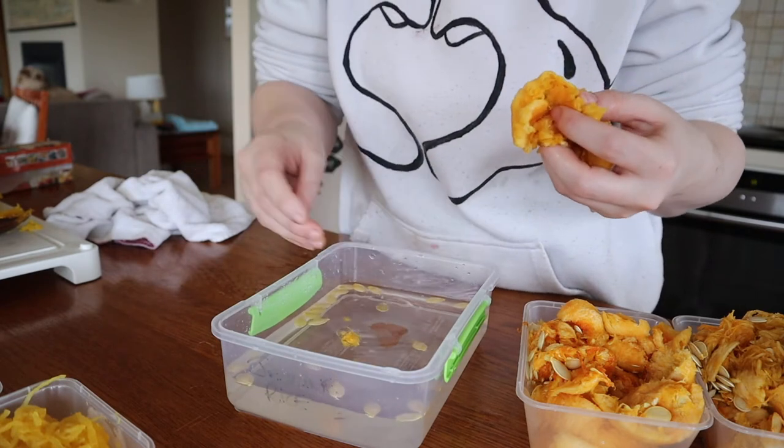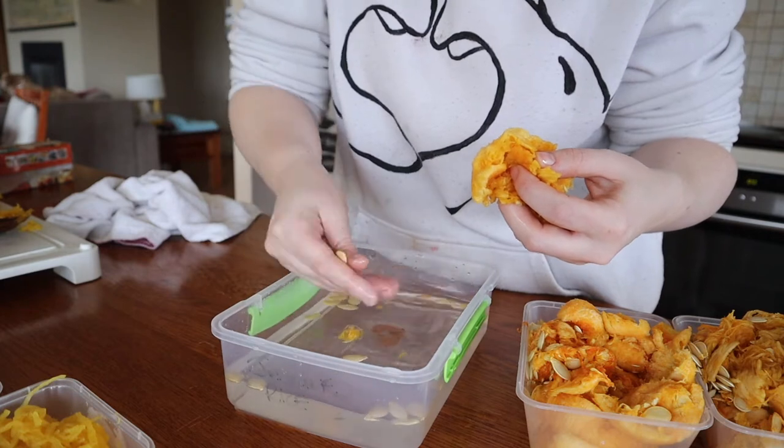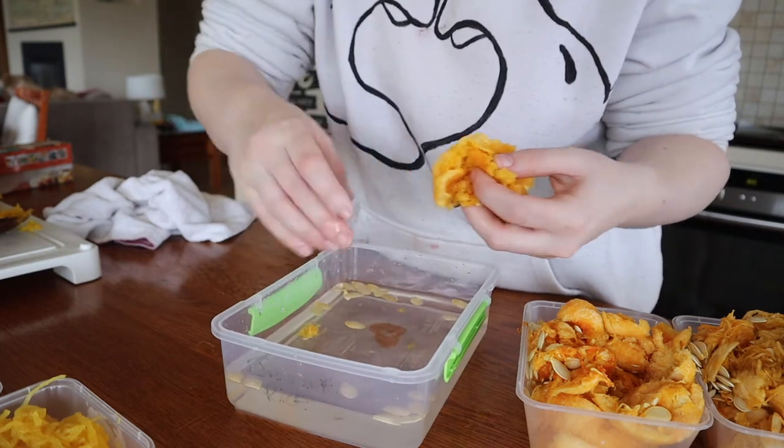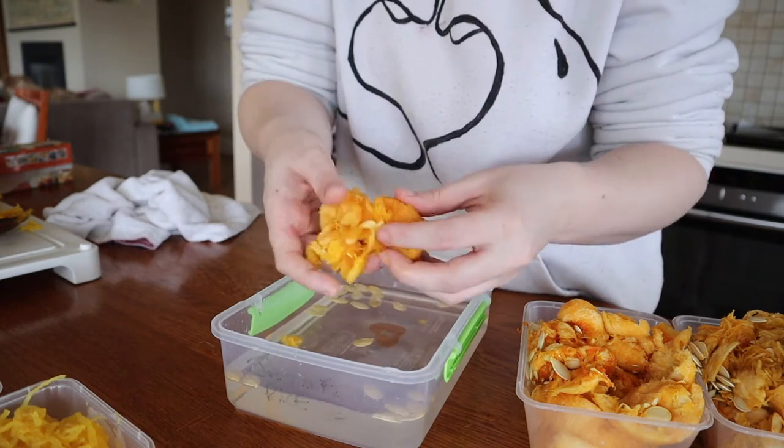If you see a flat seed that you'd expect wouldn't have anything in it, you just chuck it. There are heaps of little undeveloped seeds in here and they have nothing in them.